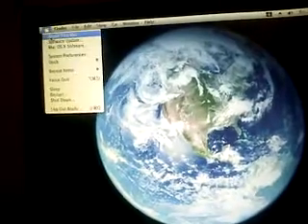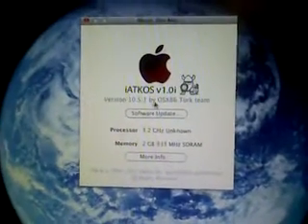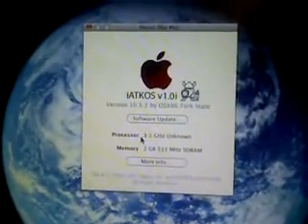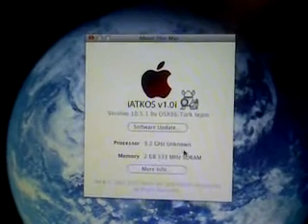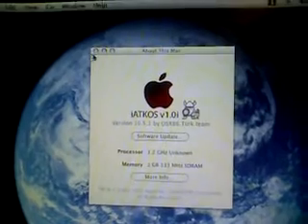First of all, we'll go up here and click 'About This Mac.' It says we're running iAtkos, it's a 3.2 gigahertz unknown processor, 2 gigs of RAM. All works as it should.